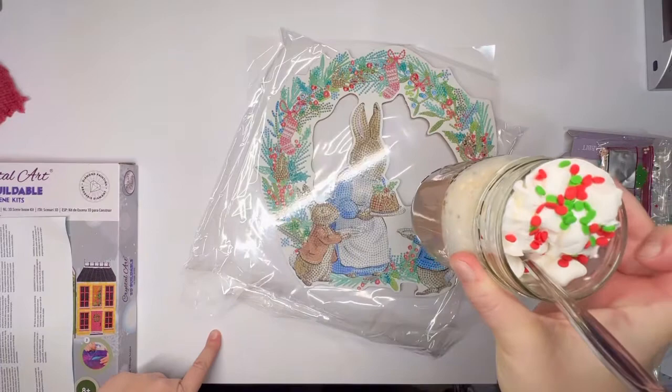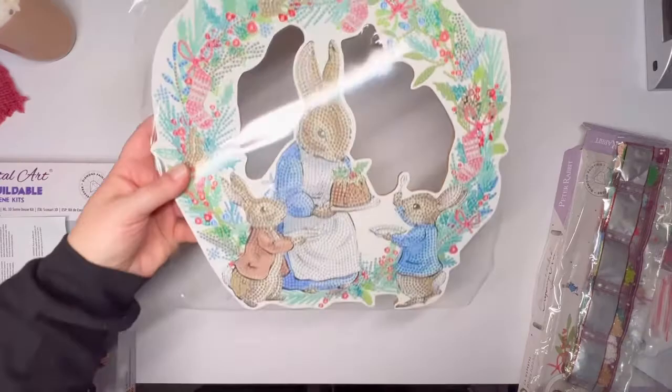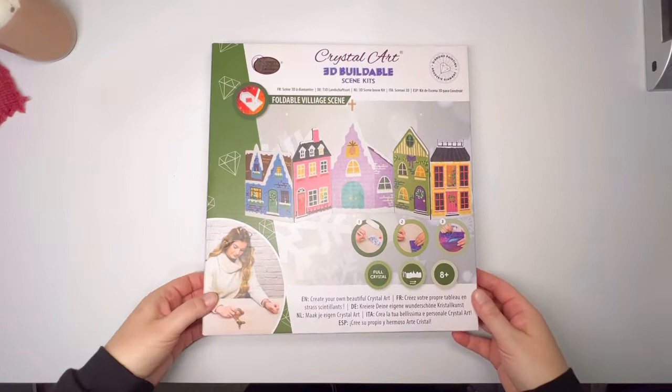Check it out — daughter number two just made me a deluxe hot cocoa! Thank you, Ada. Super cute. And again, just a fun little project. And it's something that's still diamond painting, but it's not doing one huge canvas. This is something that is very easy to display in your home just during the holidays. I love that.